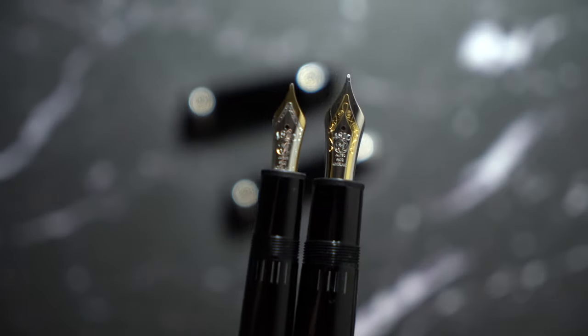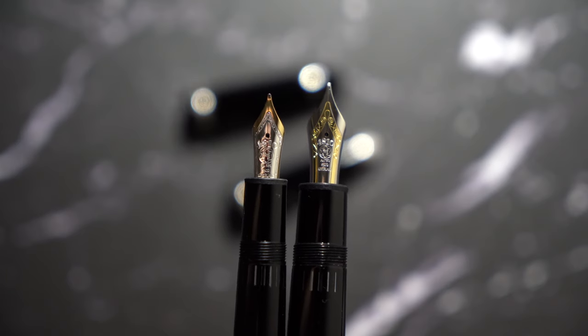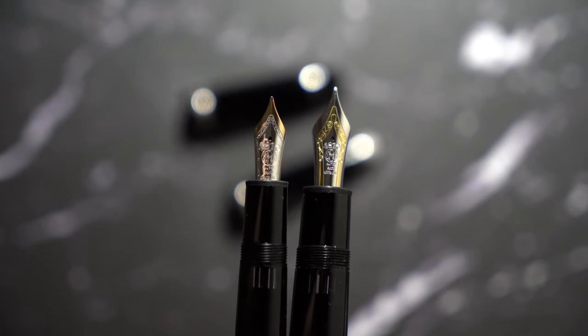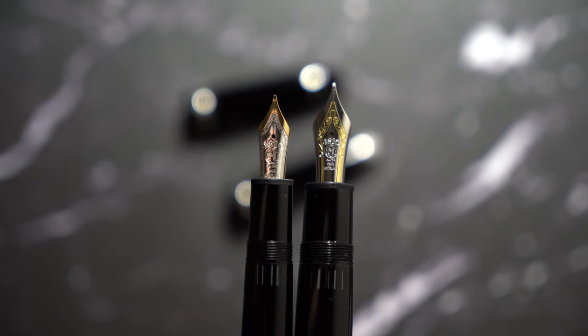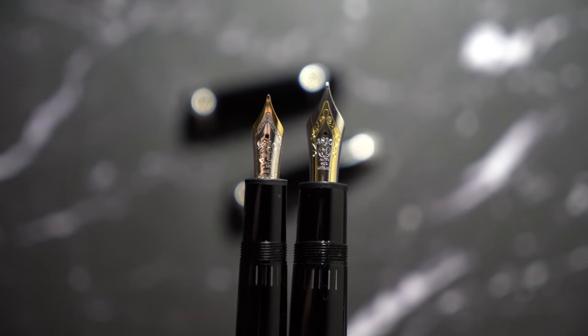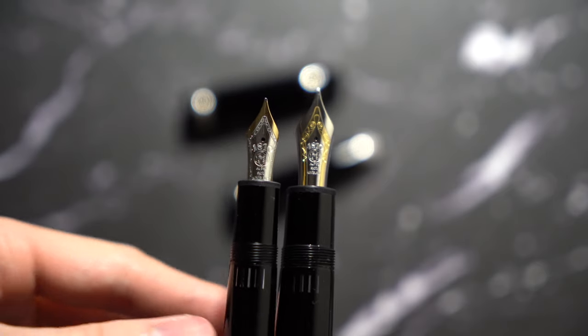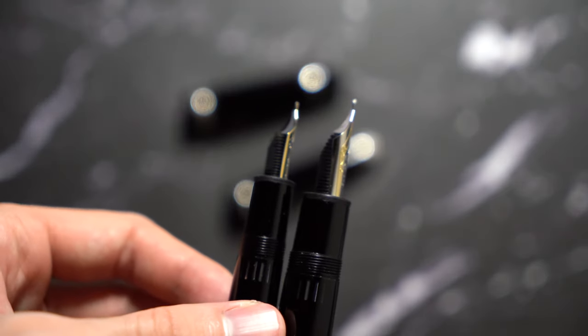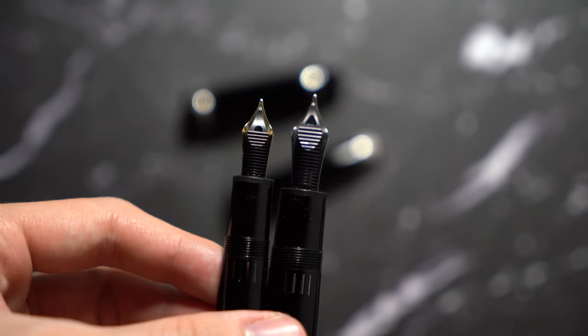The nibs and the nib sections are just gorgeous to look at. The 146 is a number 6 size nib, and the 149 is a number 9 size nib. They're both two-tone nibs, and they're both mediums — it doesn't label on Montblanc nibs, but they're both mediums. The nib sections are similar in how they're structured, but in terms of girth, the 149 is about twice as much.